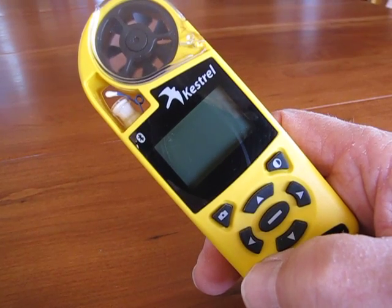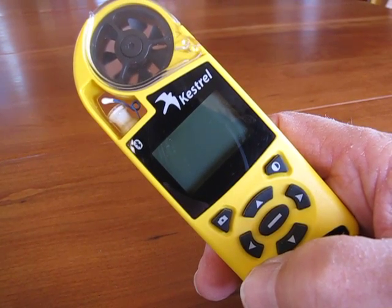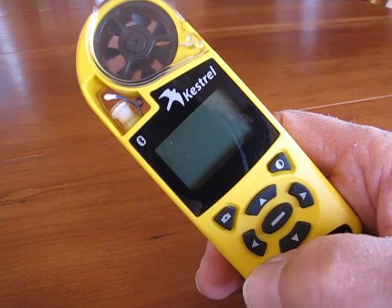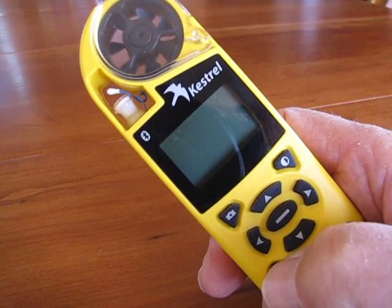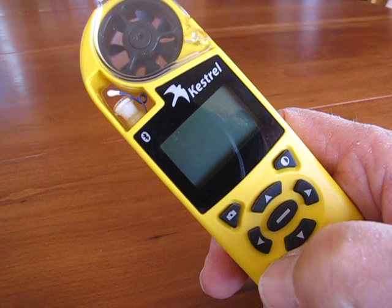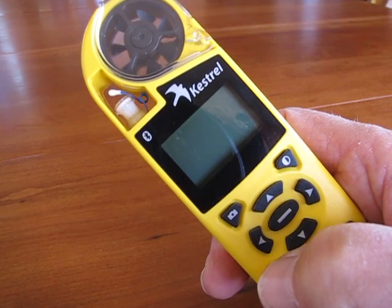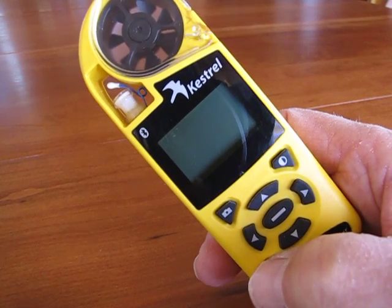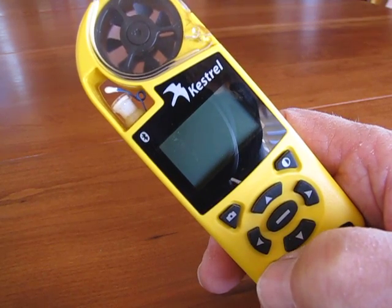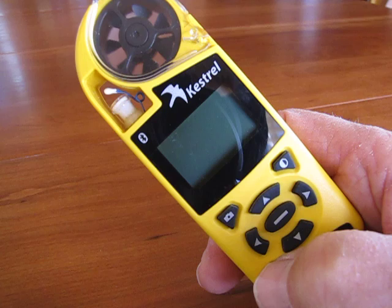This is the flagship of the Nielsen Kellerman pocket weather instrument line. It retails for over $500. It's a Kestrel K4500 Bluetooth, and the problem I'm having with it is that it will not wake up from the hibernation mode.